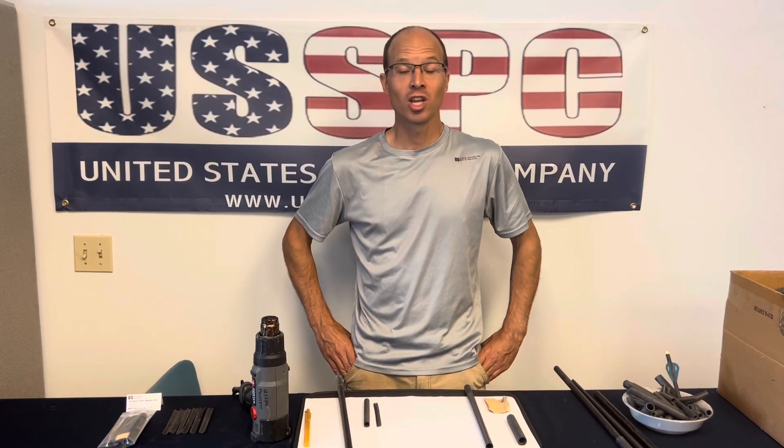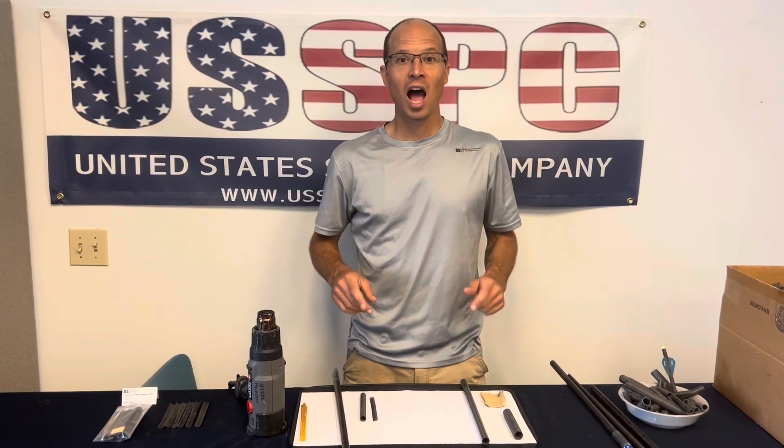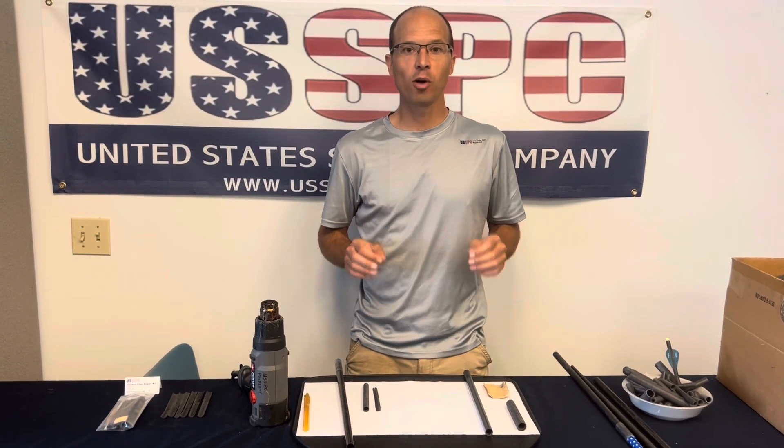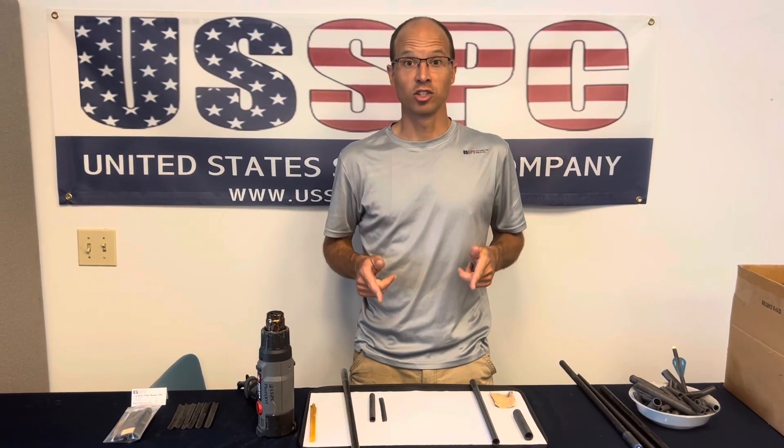I'm Andy Liebner with US Ski Poles. This video is to show how to repair or make a ski pole longer — or any carbon tube for that matter — in minutes. Shall we begin?